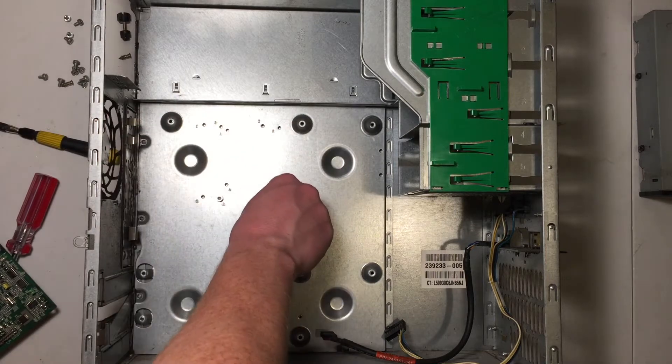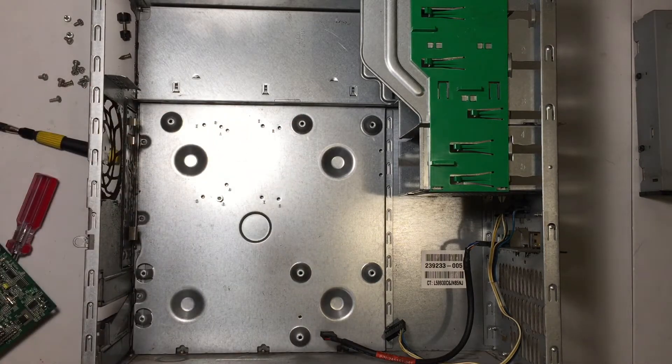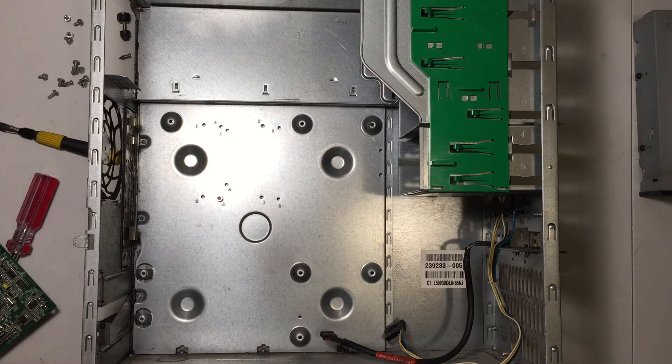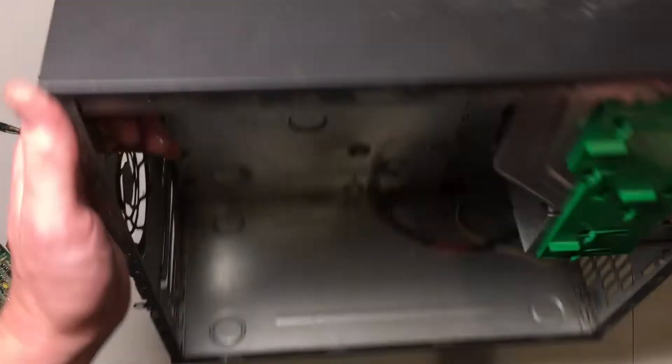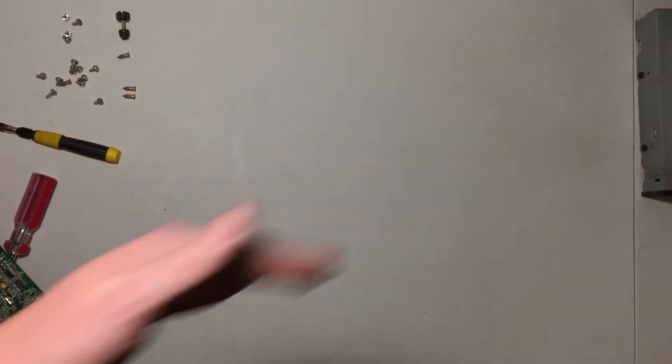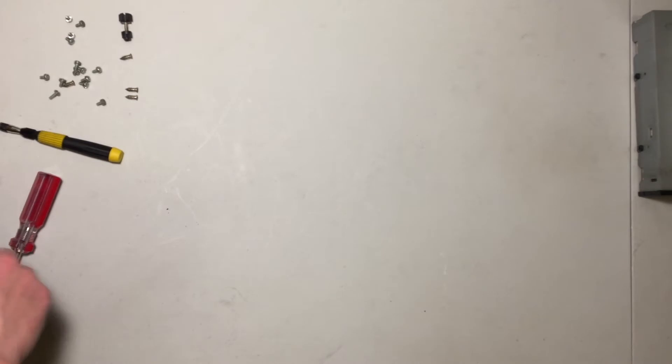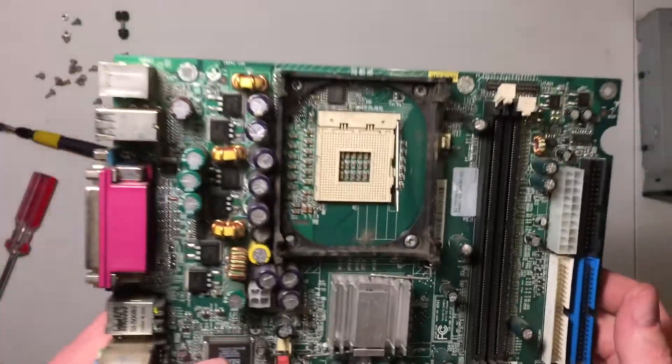I'm going to put the motherboard aside and we're pretty much done with this. It's now basically just a case. I'll set that aside and get it out of our way, and we'll take a look at the motherboard.